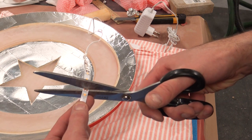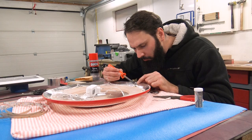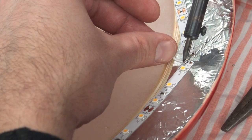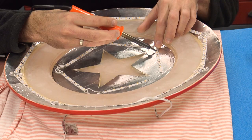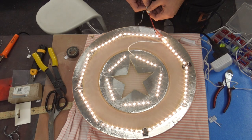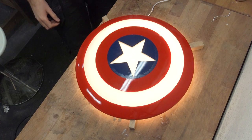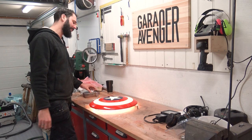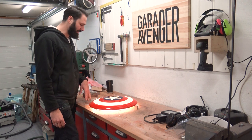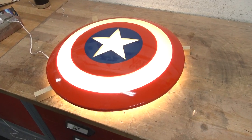Now for the LEDs. I cut these into strips, then soldered them together, and wired in a dimmer to dim this thing. [Light test] Very good, much better! It's so good — look at it, it's awesome!